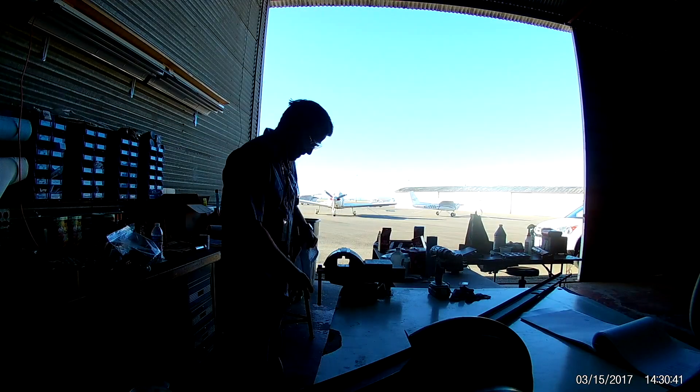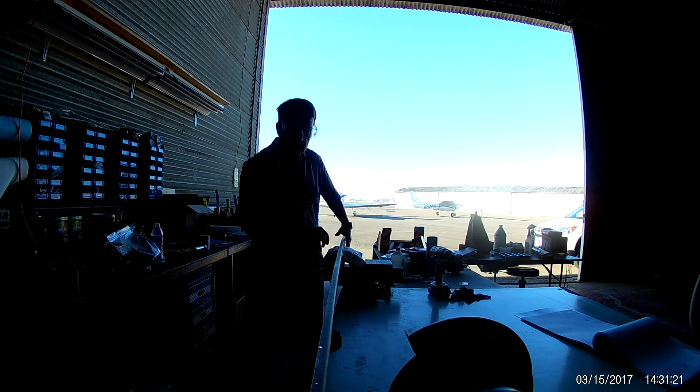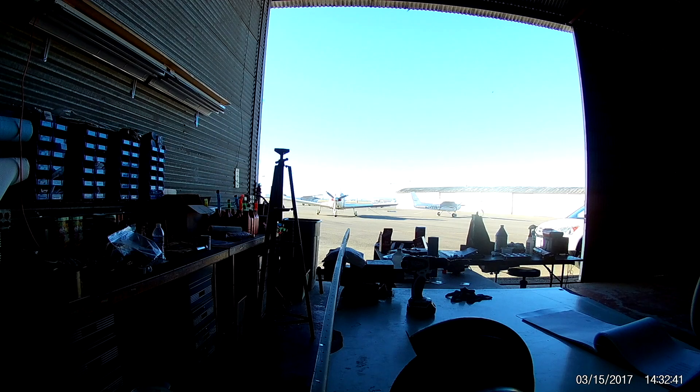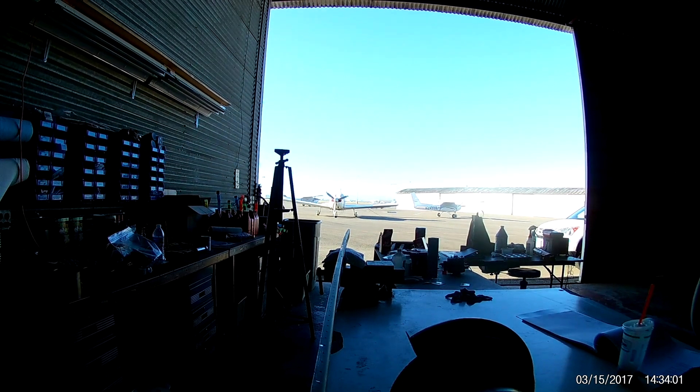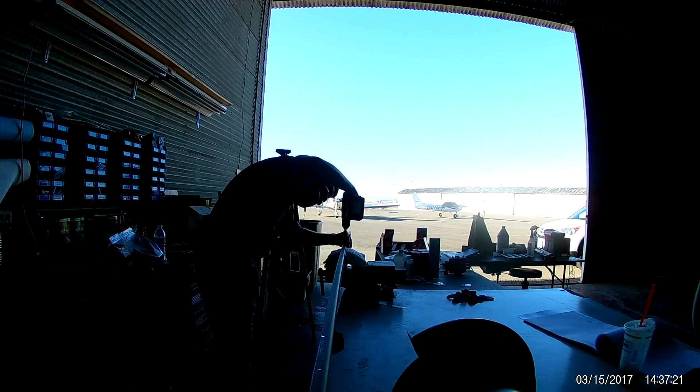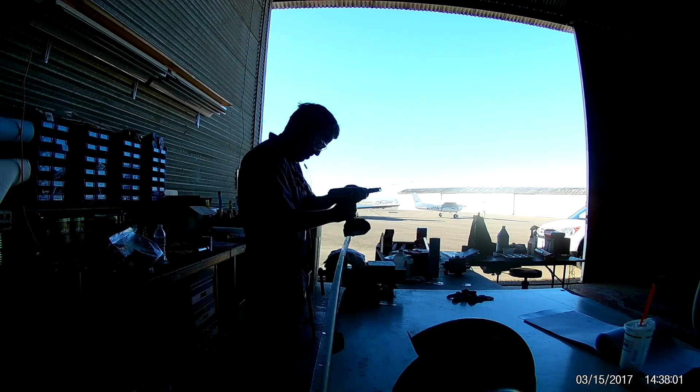Hi everybody. When am I ever going to learn to stop pointing the damn camera into the sun? I don't know much, and I definitely don't know much about filmmaking apparently. So for the first few minutes of this backlit horror, bear with me.